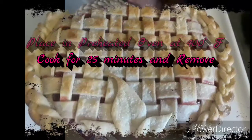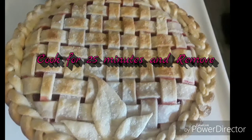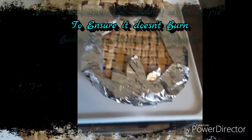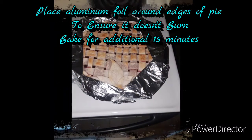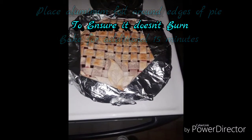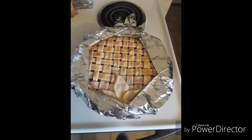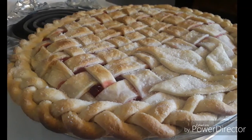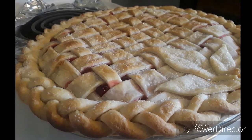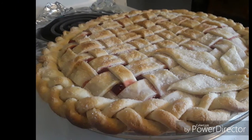And here it is before we place it in the oven. Place your pie in a preheated oven at 400 degrees. Cook for 25 minutes and remove, then place aluminum foil around the edges of the pie to ensure they don't burn. Bake for an additional 15 minutes. Depending on your oven, it might cook faster or slower, so definitely keep an eye on it. If you don't cover the edges all the way underneath, they will burn — so be careful.